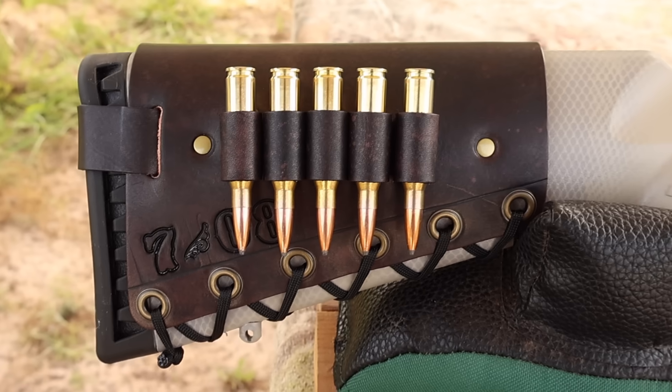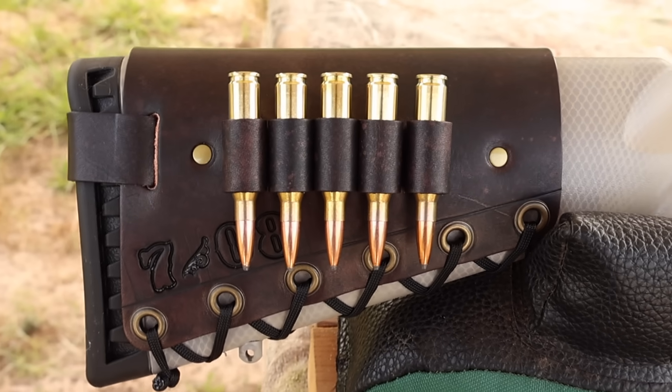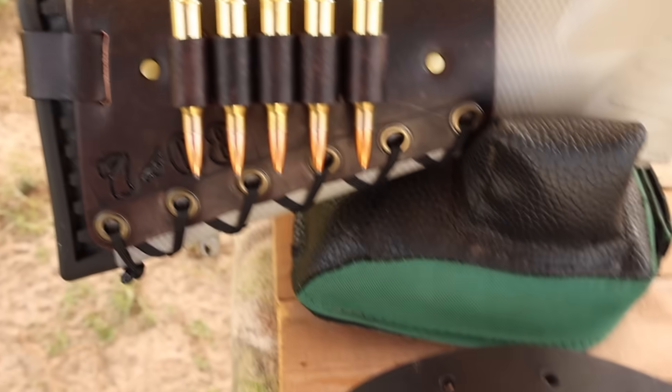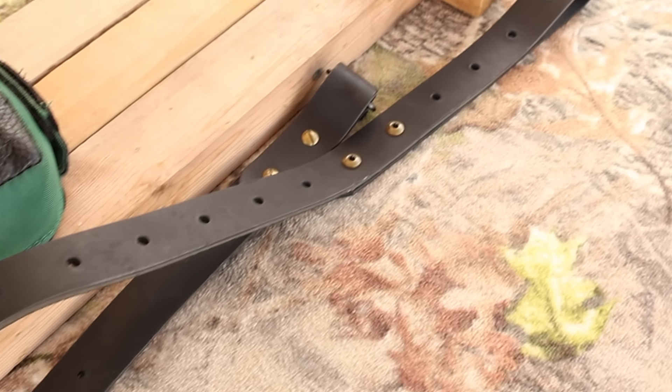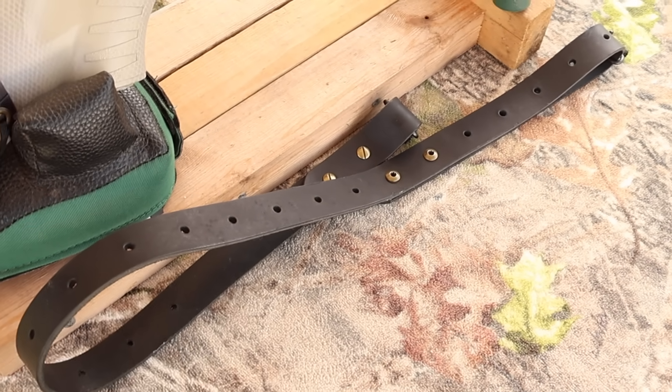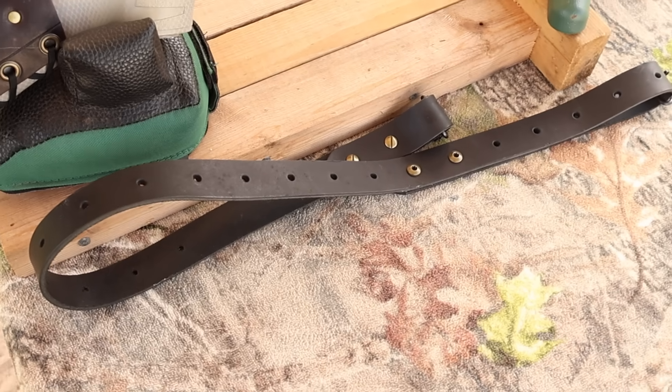I've got one of my handmade leather cartridge cuffs here — check out masonleather.com to get yourself one. I've also got one of my super-thick Latigo leather slings, also available on my website. If you're looking for a leather sling that'll last a lifetime, you'll want to check these out.